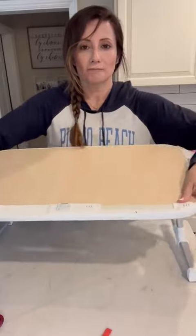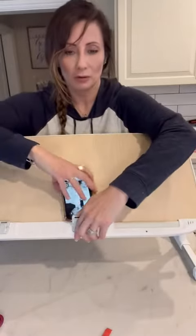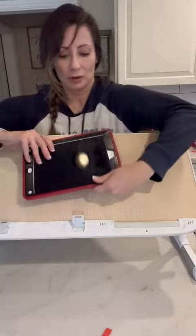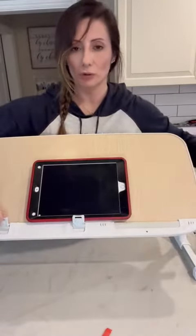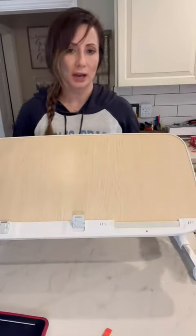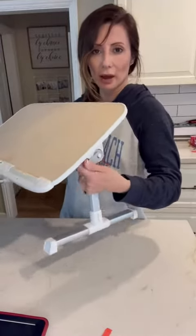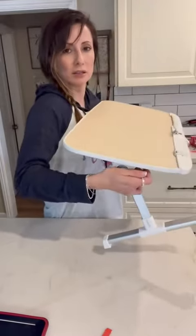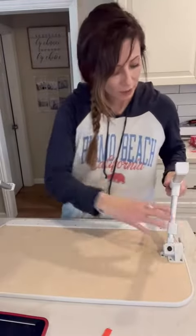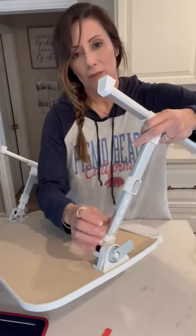For example, it'll hold your phone or your laptop. There are two little folders right here, so whatever angle you decide you're gonna keep it at, you lock it back in like there so it doesn't move.